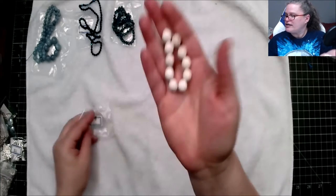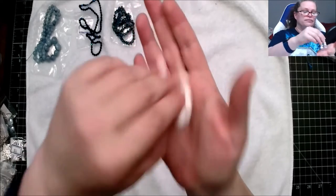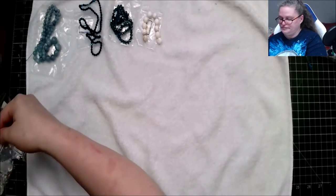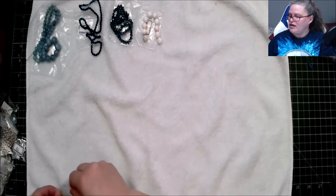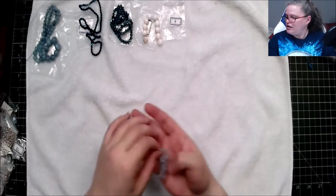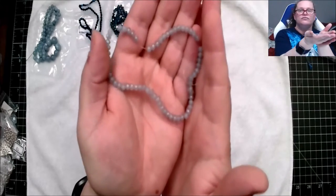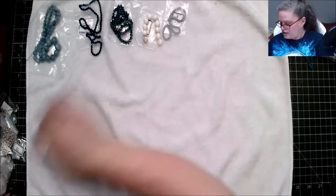This is a 10-piece strand of 10 millimeter matte natural highlight brown beads — very nice. We also have a seven-inch strand of four by three millimeter crystal round double beads, matte ice blue. Wow, okay!